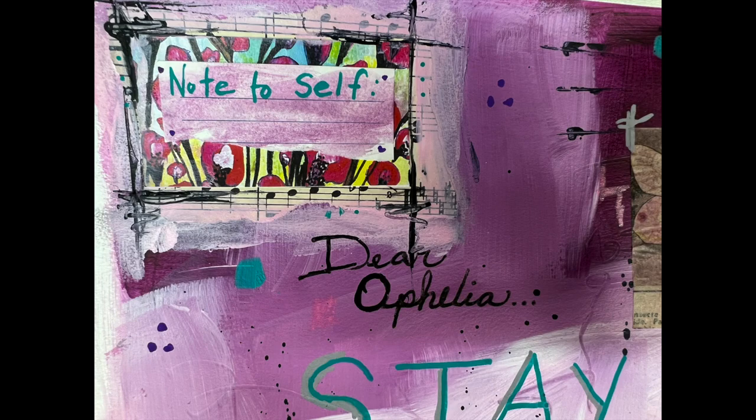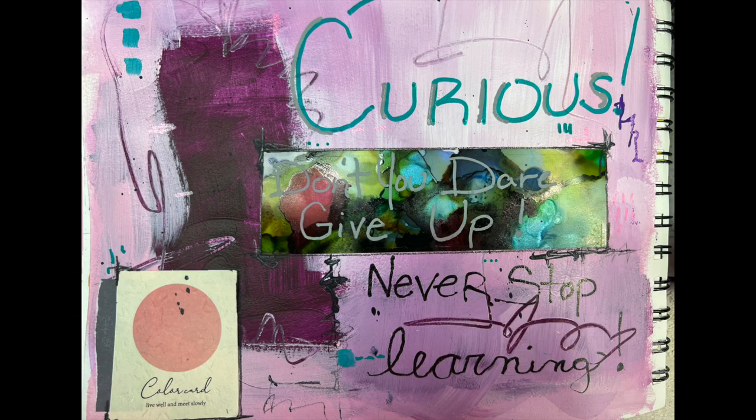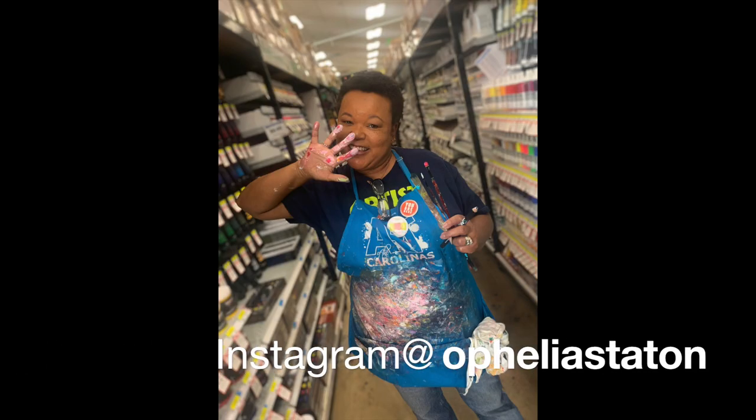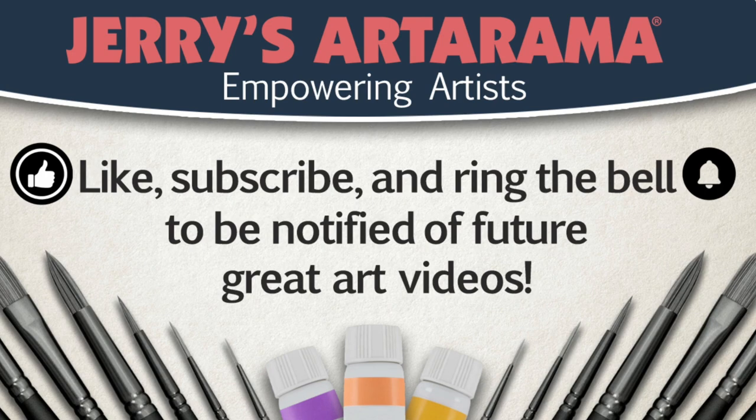Thank you guys so very much for being here today and for watching. I'll see you next time. Bye.